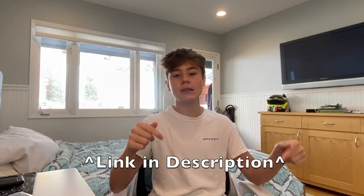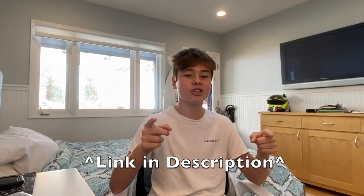Before this video starts, I have started my racing career. Some of you guys might know, some of you might not. I will be making another channel for my racing content. I will link it in the description down below, so make sure you guys check that out after this video.